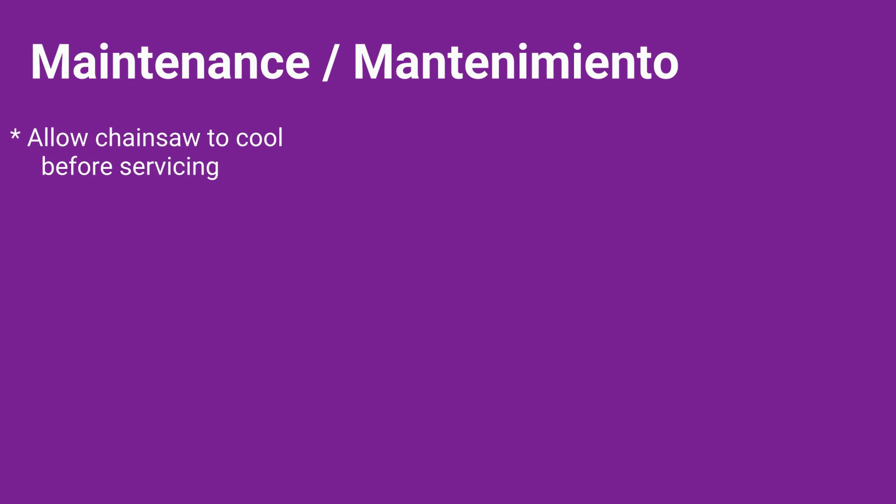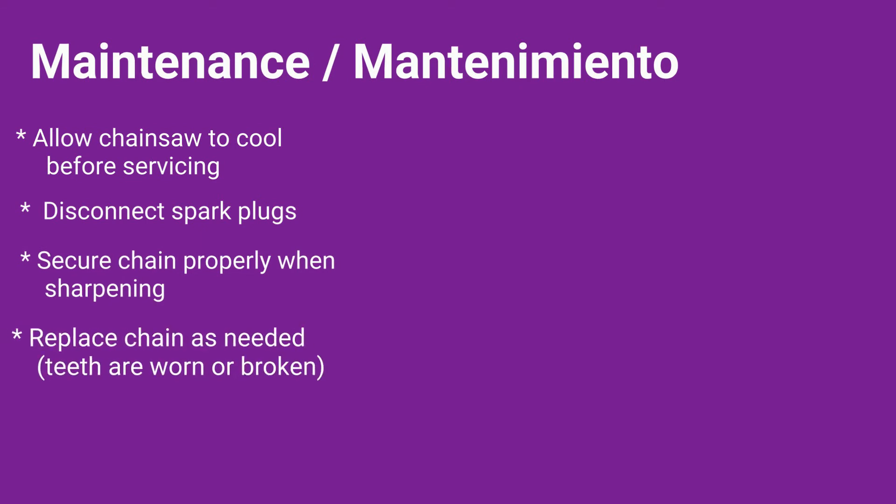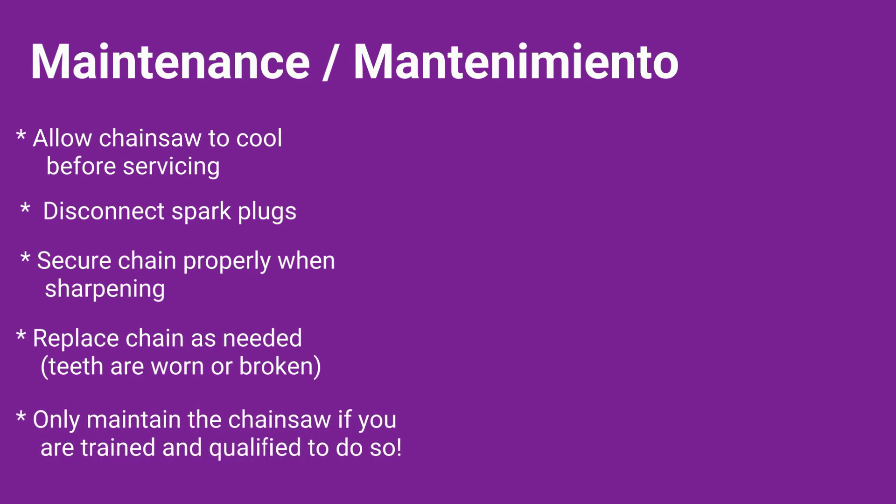tapones para los oídos y guantes. Maintenance. Allow the chainsaw to cool completely before servicing. Disconnect spark plugs. Secure the chain properly when sharpening. Replace the chain as needed when teeth are worn or broken. And only maintain the chainsaw if you are trained and qualified to do so.